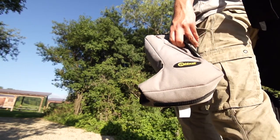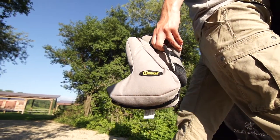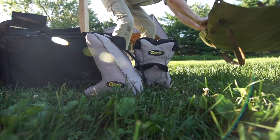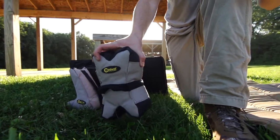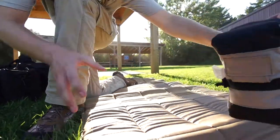From the Deadshot shooting bag family comes the AR Tactical Bag Set by Caldwell. The AR Tactical Bag Set was specifically designed to deliver an optimal, stable shooting platform for all AR-15 and LR-308 style rifles.